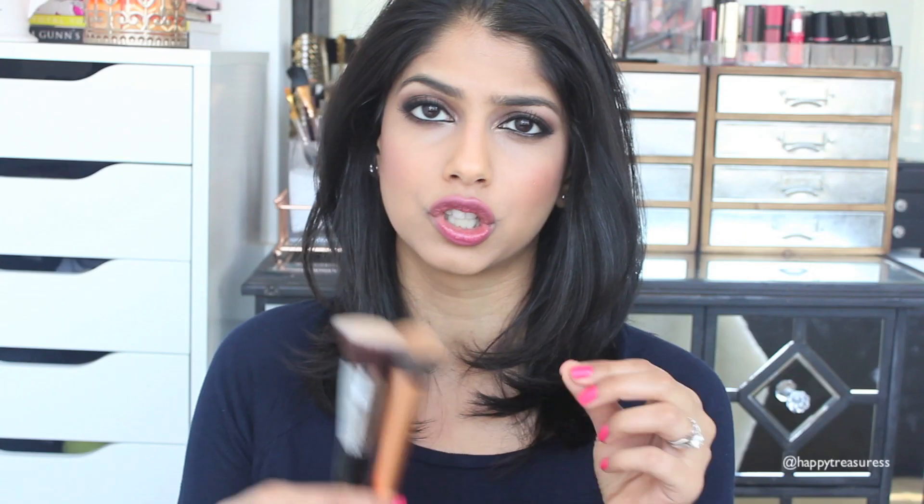Both of these brushes are very different when you first look at them and when you apply your makeup they feel very different, but they do essentially the same thing — they give you a very flawless, airbrushed look. They really buff the product into your skin and you can spend time blending until the product becomes part of your skin. They're so easy to use and basically do the work for you. Whether you're applying liquid, powder, or cream foundation, these brushes are amazing.